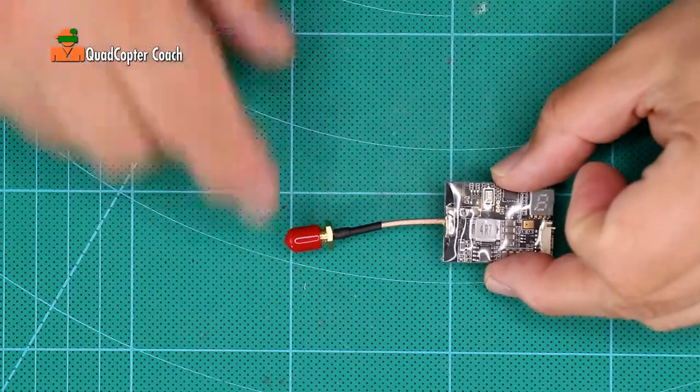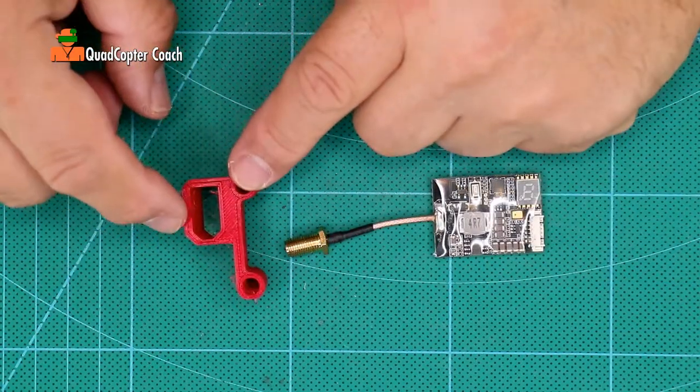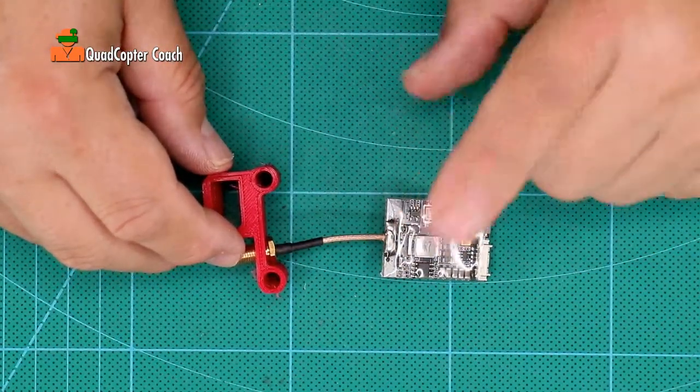You begin with your video transmitter. Take off the red protective cap — we won't be using that. Take the 3D printed mount with the battery connector facing outward and simply slide the video transmitter in there with the electronics facing upward.